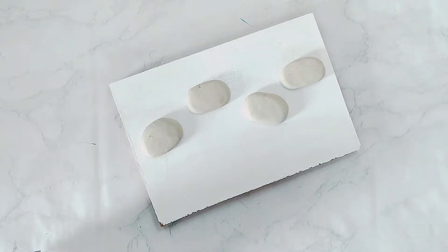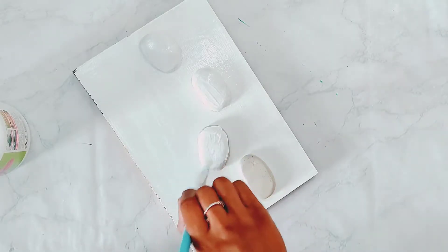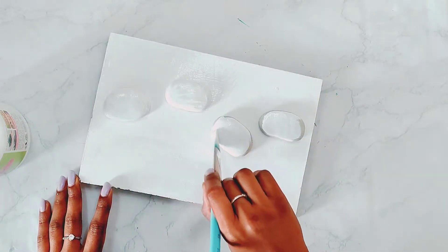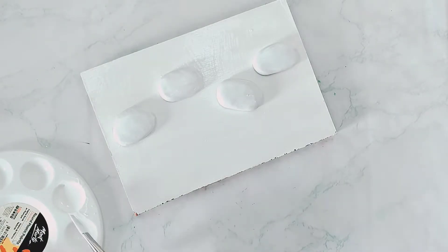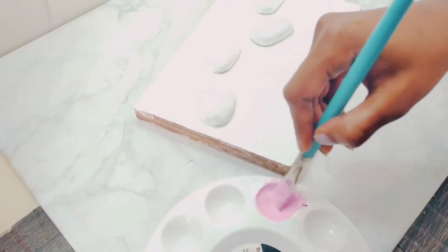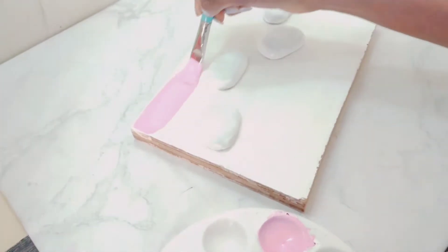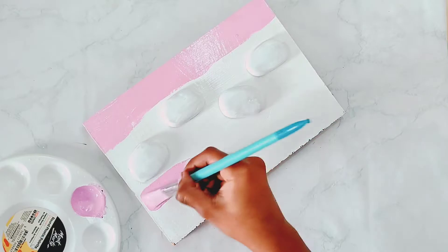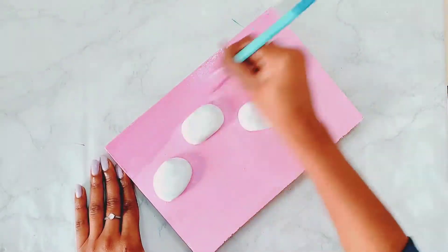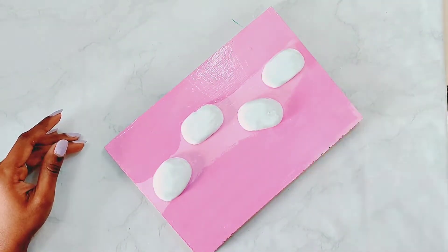After sticking all my clay, I will move on to my coloring section. Here I am just applying two layers of white acrylic paint on my clay. For the background, I have taken a little bit of purple and mixed it with white color to get a light purple color. I will be giving two coats of this light purple color.